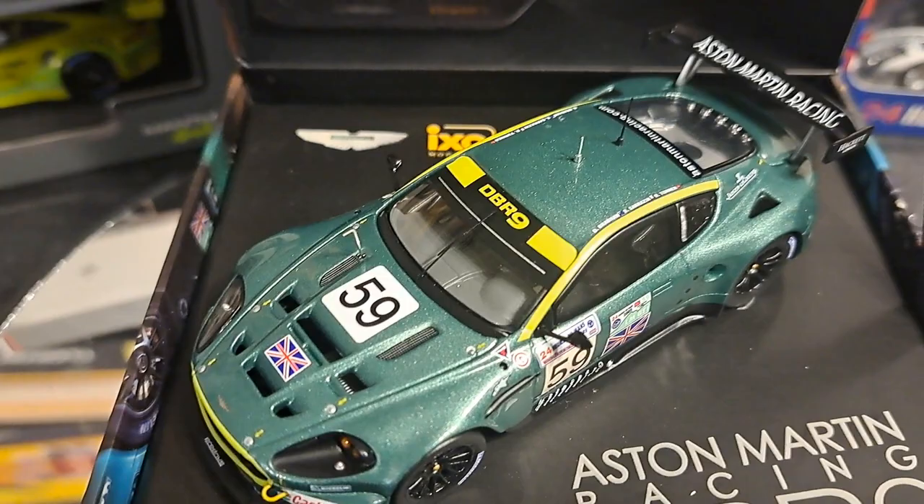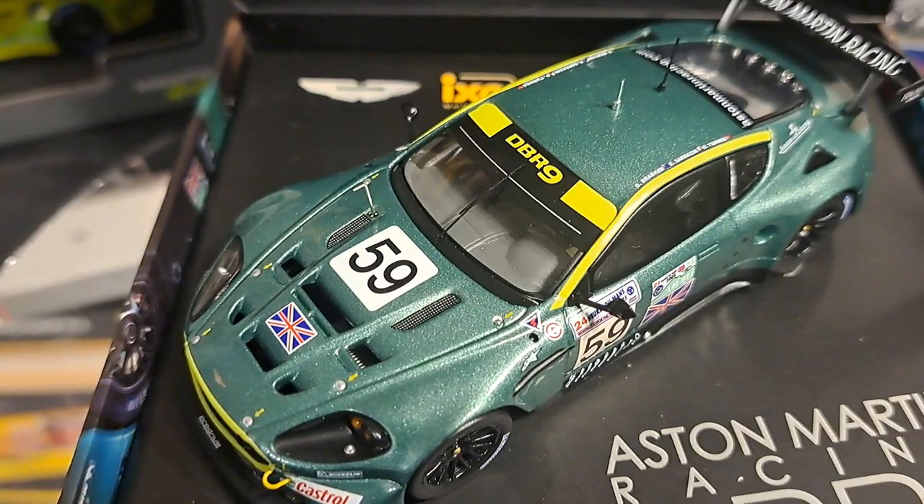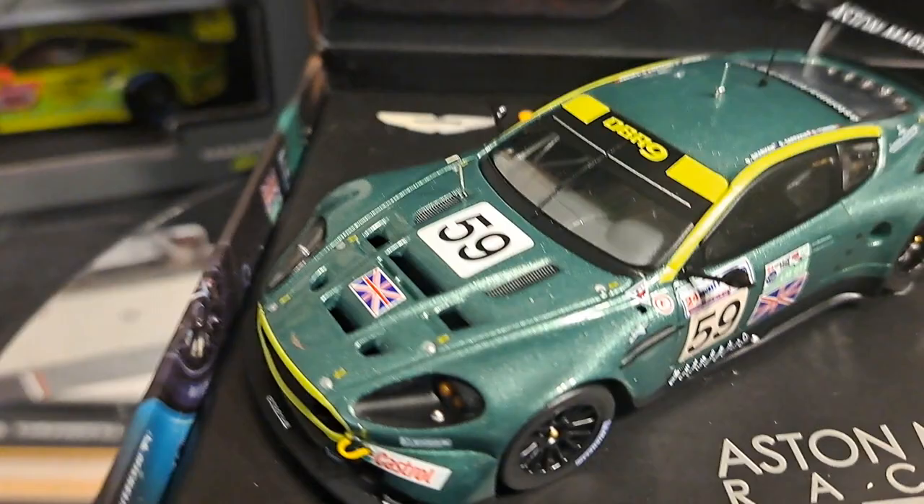They're certainly better than Burago and a lot of the other manufacturers, such as Minimax Action. And quite frankly, I was not that impressed with one of the AutoArt 1:43 cars I have.